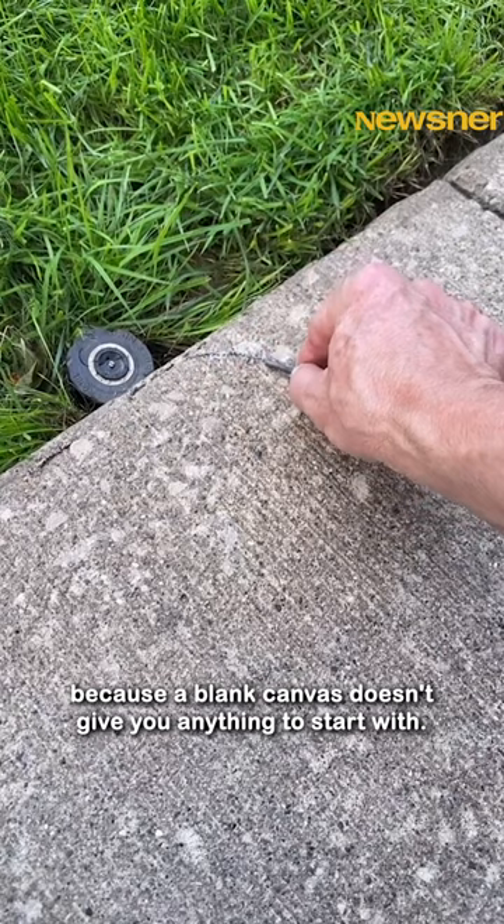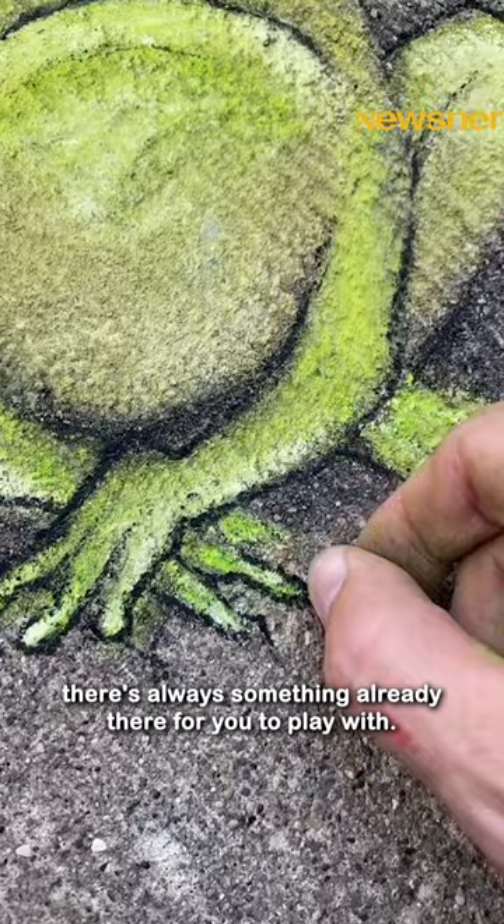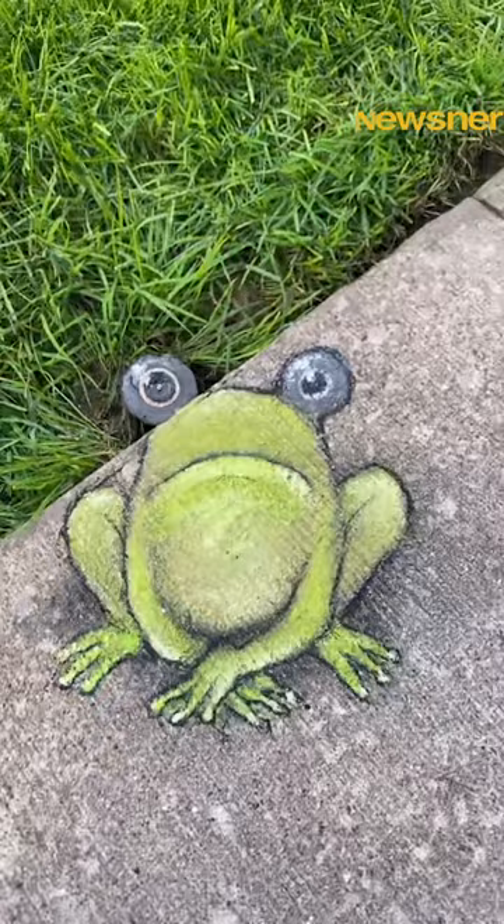I find this much, much easier than painting on a blank canvas, because a blank canvas doesn't give you anything to start with. You have to start on your own. But drawing in the real world, there's always something already there for you to play with, and you can just make it be whatever it wants to be that day.